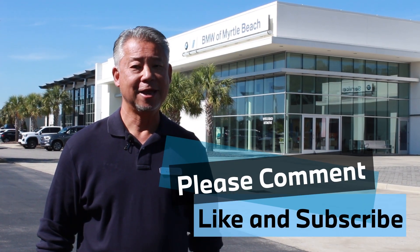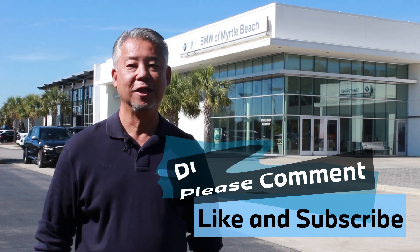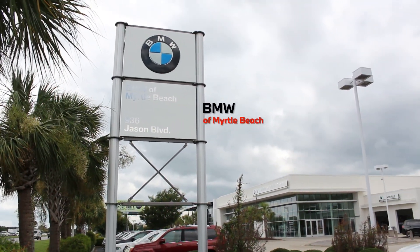Thank you for watching our video today. Please submit any comments or questions below, give us a like, and subscribe to our channel. As always, we'd love to see you here at our dealership, BMW of Myrtle Beach.